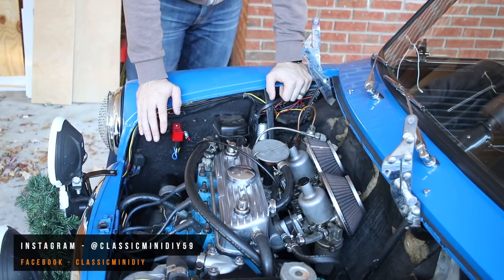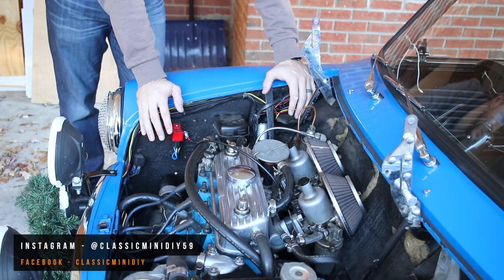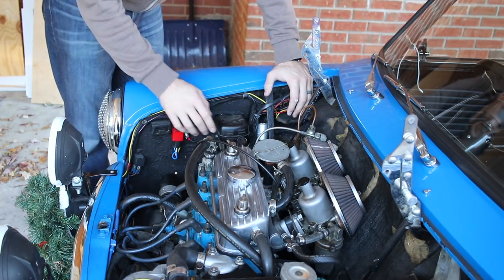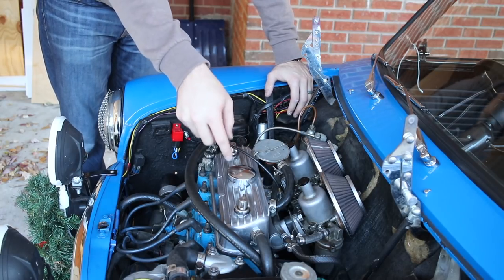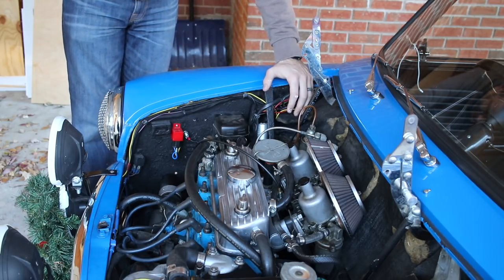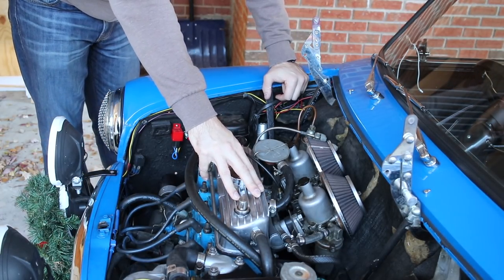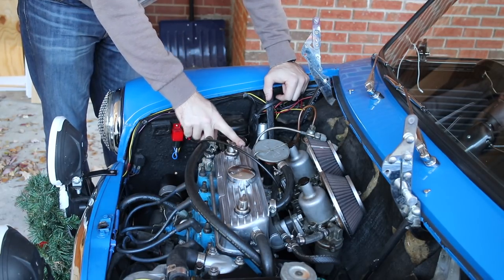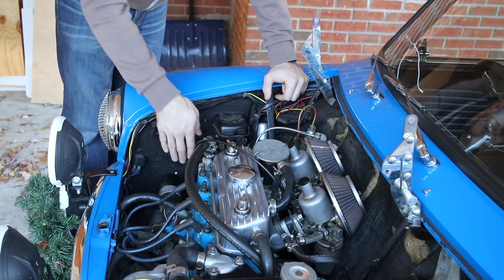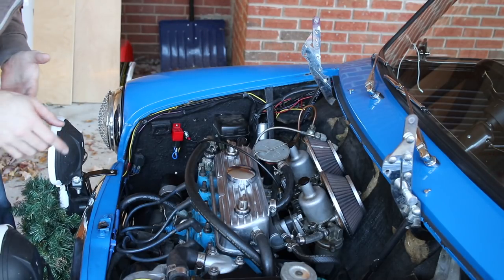I've been working on a new oil catch system. I was originally going to run all the hoses into my valve cover, then to an oil catch, then to the PCV valve — but that was way too complicated. I realized this valve cover is basically an oil catch system already. As long as I run the crankcase breathers in here and then this out to the PCV, I've got an oil catch system. I wanted to give a quick rundown of the way I set this up.